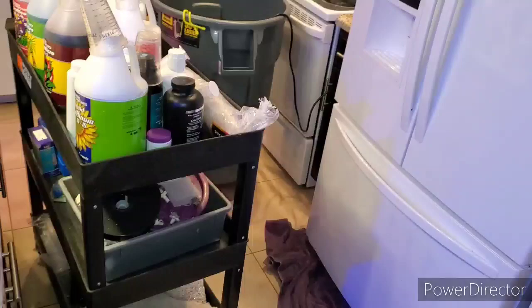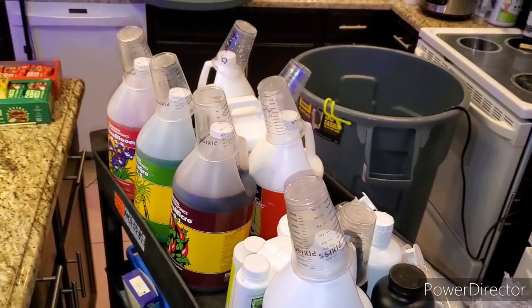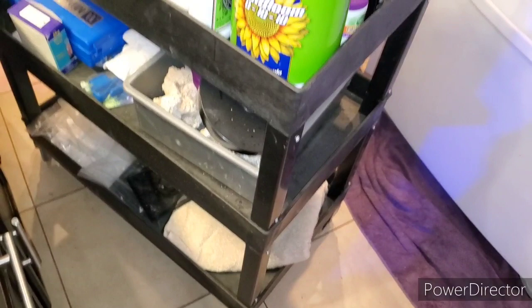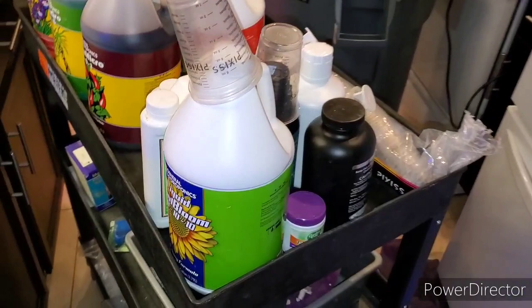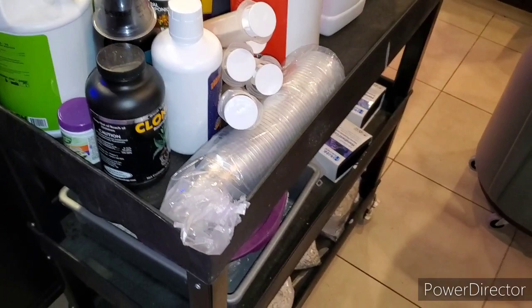Here's something else I never mentioned — this cart. If you have any maintenance type stuff to do in your house, a cart is where it's at. Instead of carrying these buckets around or carrying these bottles one at a time, I just roll my cart out of my little storage room with all my stuff on it that I might need. I have reefing stuff on the bottom two shelves and nutrients on the top shelf. Highly recommend getting one — you can buy them used on Facebook or Craigslist for like 50 to 60 bucks.